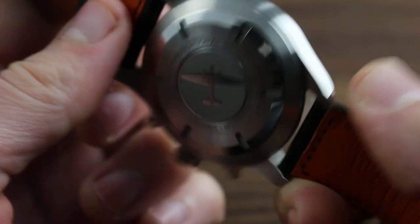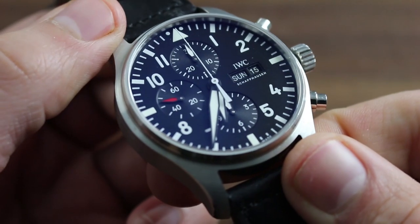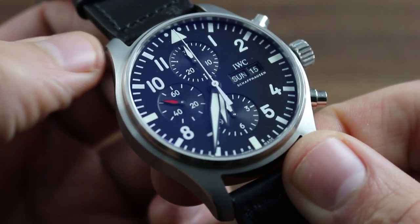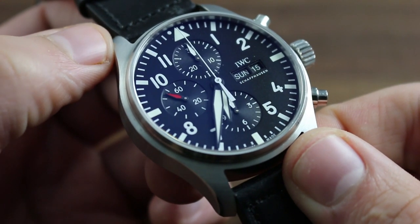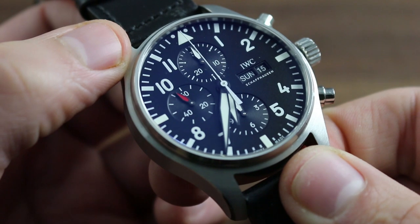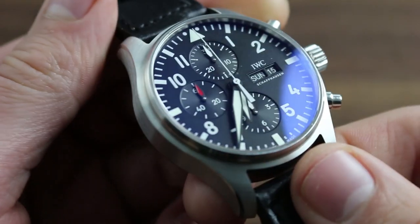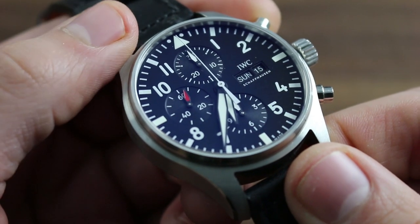The screwed-in case back, in conjunction with the screw-down crown, endows the watch with 6 ATM or 60-meter water resistance, such that the watch can be used — for instance, per IWC — for snorkeling, shallow diving, and swimming. However, the watch should never be used as such while still mounted on the leather strap. Simply fit a textile strap or bracelet before taking the plunge.